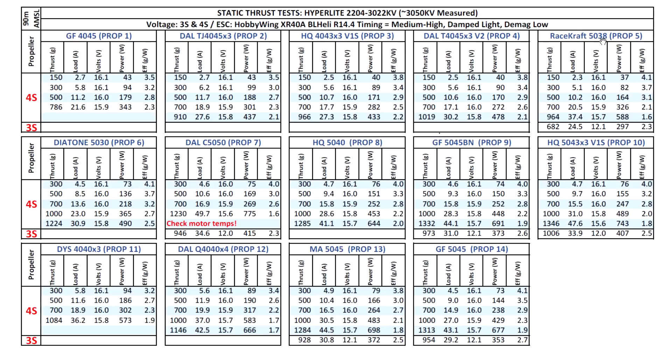The 5038, RaceCraft, and Genfan Flash props have a design that doesn't perform well on static thrust, but we all know they fly fairly fast when the prop is unloaded in forward flight. This design is made for performing best when flying forward, which is why they always show low thrust on the thrust stand - it doesn't translate well into bench results, but in reality they do perform quite well.